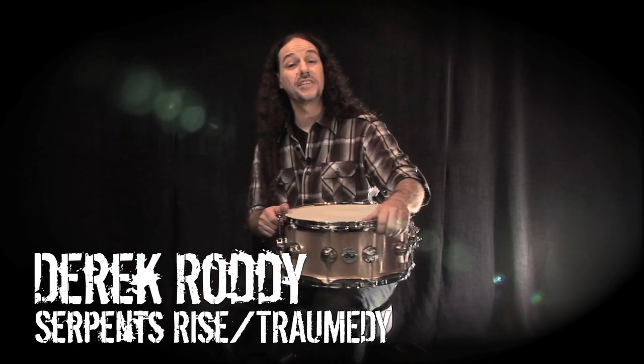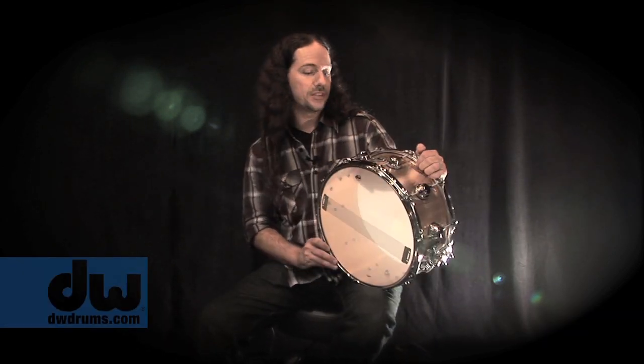What's up guys, Derek Roddy here. I want to take a minute to show you this beautiful bronze drum. Some of you may have seen the ads that are circulating as of late, and I'm playing this drum in the ad.